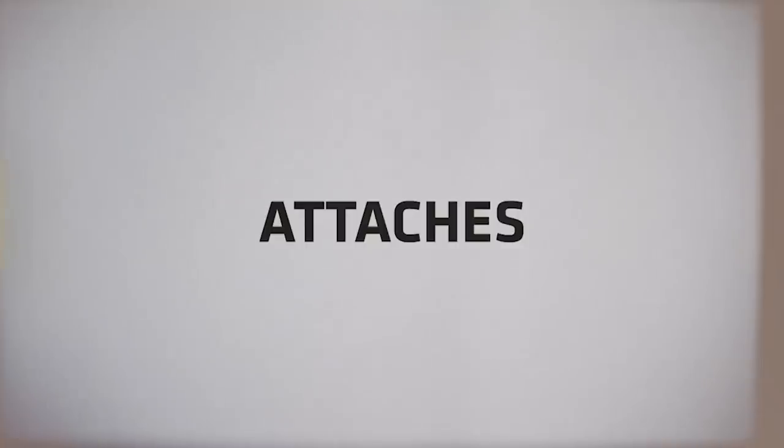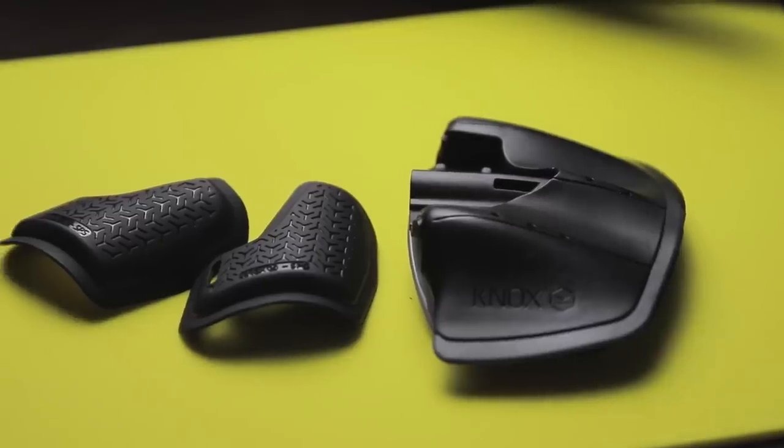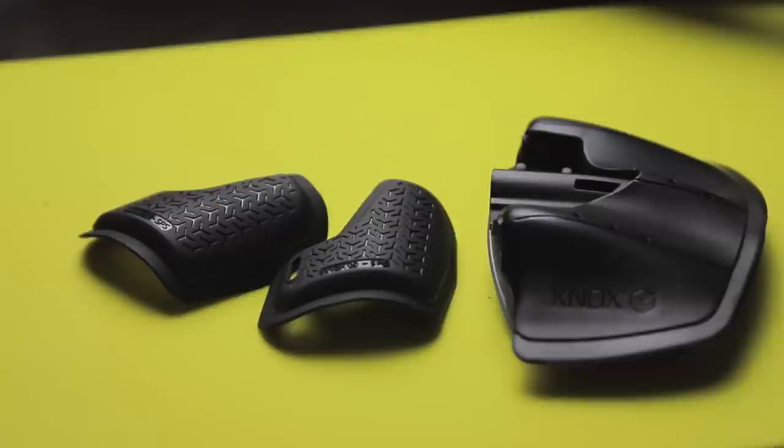The latest Nox SPS Impact works in the same way but has the added benefit of Micro Lock impact protection incorporated into the slider.